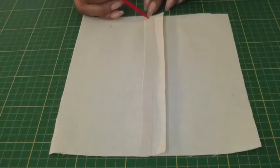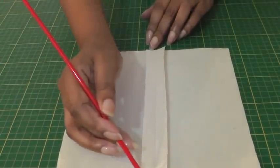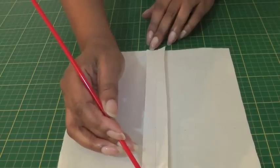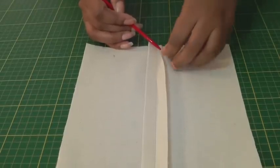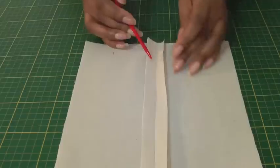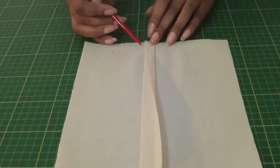The first thing we need to do is to trim one side of the seam about three or four millimeters, and then we're going to press the other seam allowance in half all the way down, and then that is going to come over to cover the raw edge of the under seam.